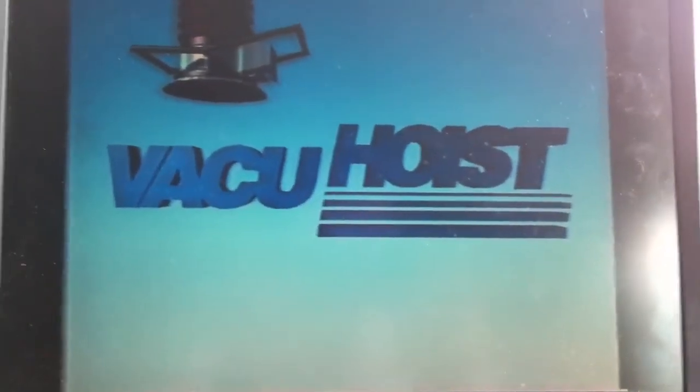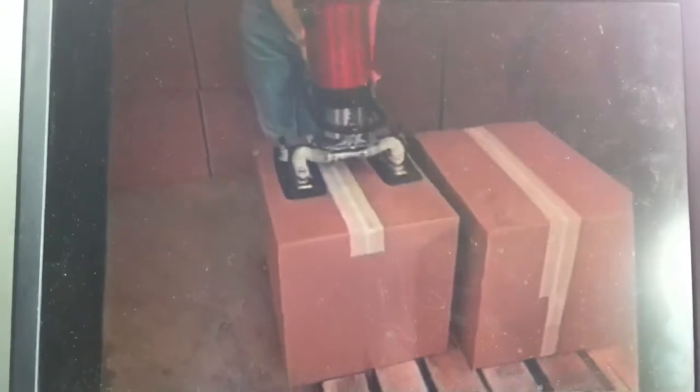The Vacu-Hoist Lipstick System — it's state-of-the-art. It is totally self-contained. It can be used safely and cost-effectively on many different jobs and in many different locations. Vacu-Hoist reduces the cost of dealing with lift-related injuries, a big headache these days.